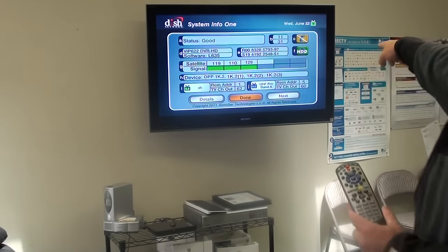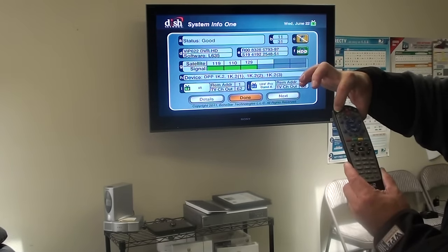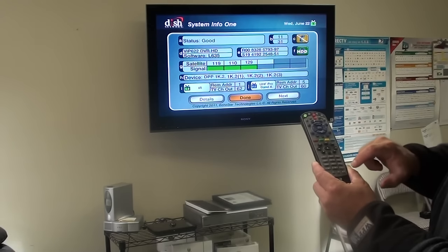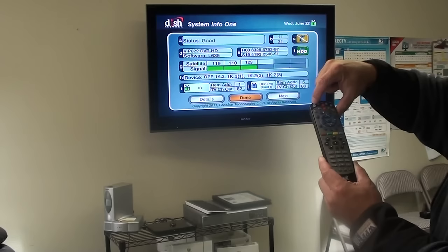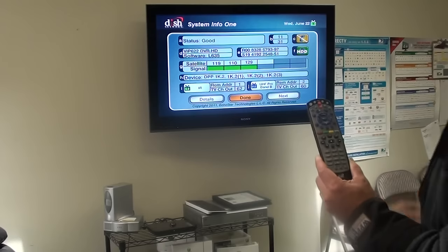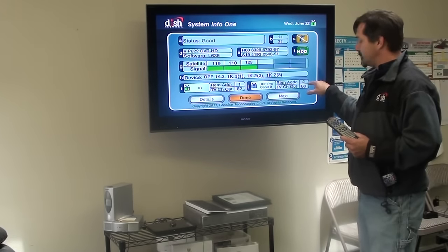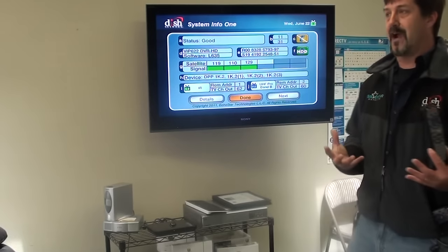You have to make the TV2 remote specific to your house by changing the remote address to a different channel. We're going to change it from 5 to 2. Hold the Satellite button down until all lights light up, then press 2, then press the pound sign — it flickers three times. Then hit the Record button, and it changes to 2.